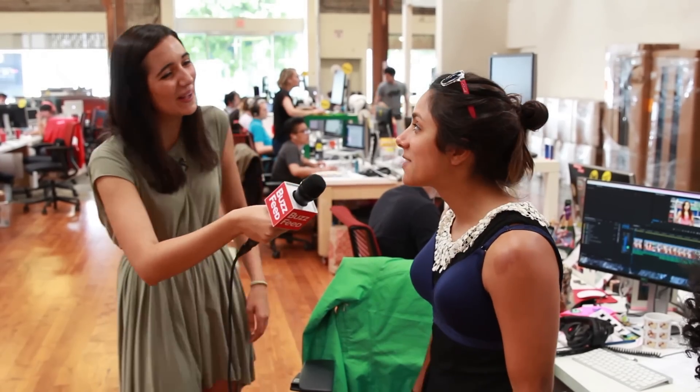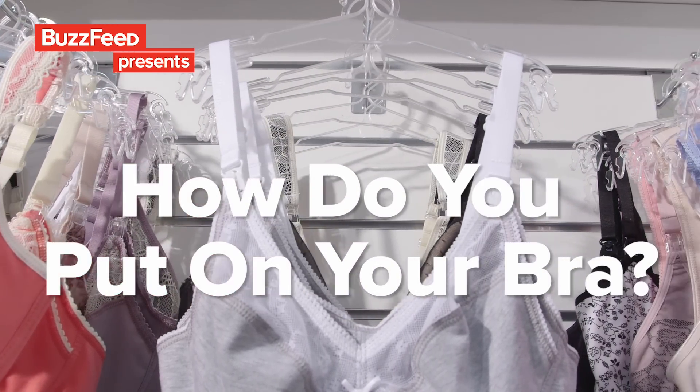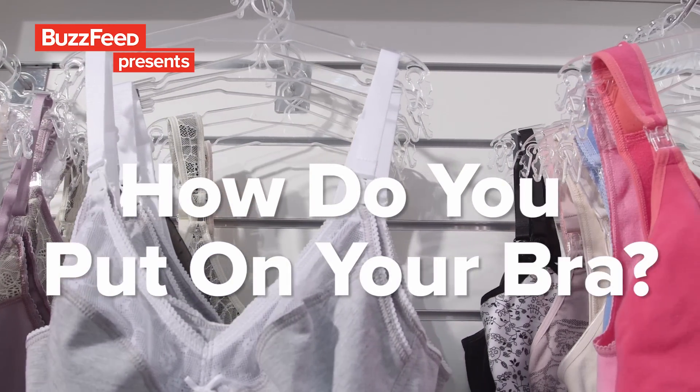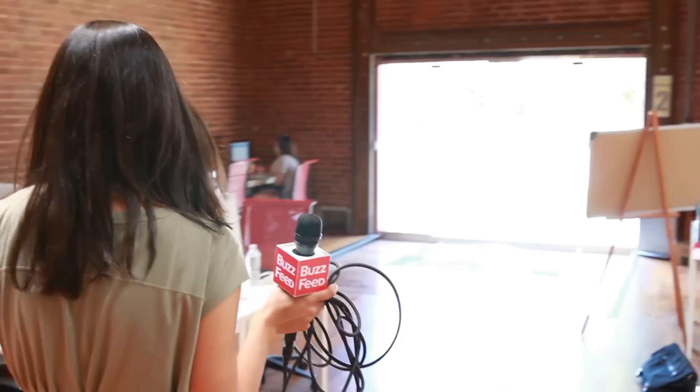How am I putting a bra on wrong? Is this how you do it? That's how I do it. Recently, there's been a lot of questions online about how you're supposed to actually put on your bra. I didn't know there was a debate. I thought everyone just clasped it in the front upside down and spun it around like I do. So I decided to walk around the office and ask people how they put on their bra.